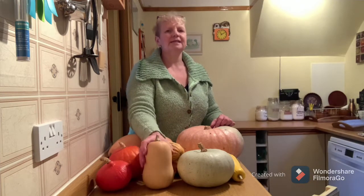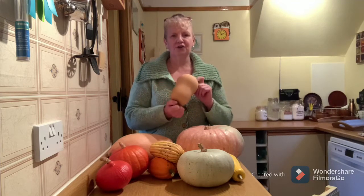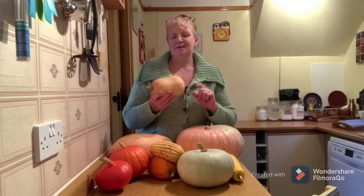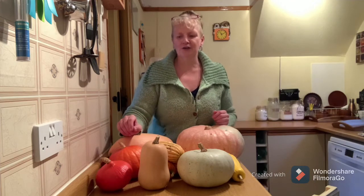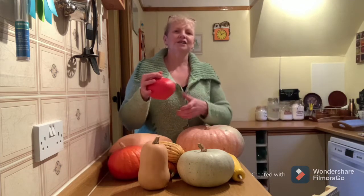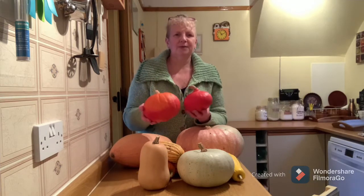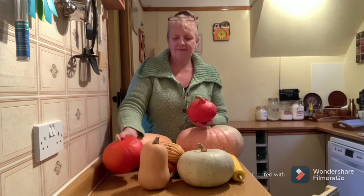Most of you are probably used to seeing the butternut squash. It's a very common variety sold in our UK supermarkets and around the globe. Another squash that's become quite common in our UK supermarkets over the past few years has been the curry squash. It's a deeper orange, onion-shaped squash. These are both curry squashes - one's a little bit larger than the other, but they'll have the same wonderful sweet-tasting flesh on the inside.